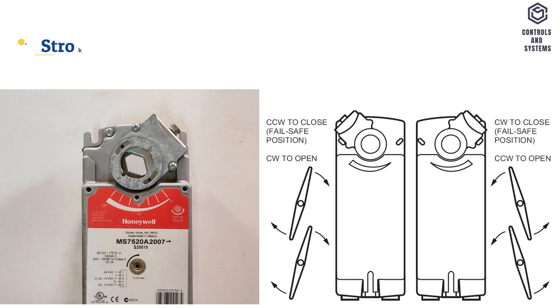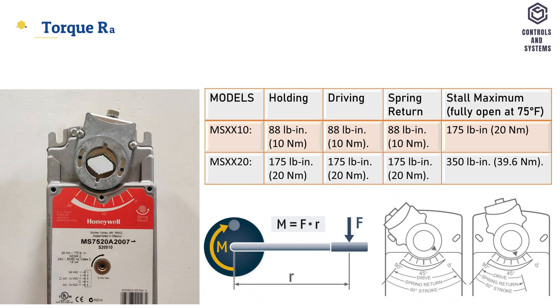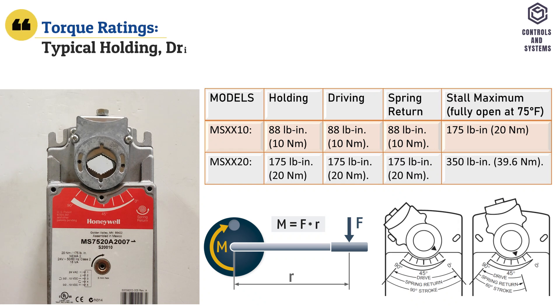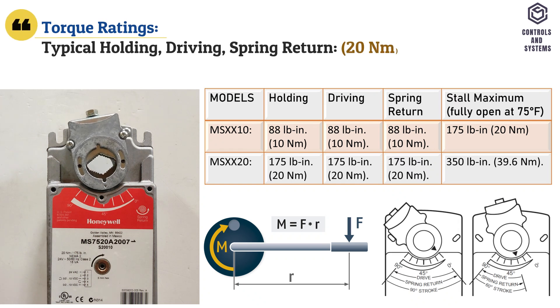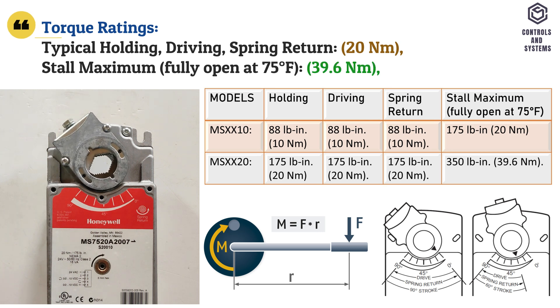Mechanical data: stroke is 95 degrees plus minus 3 degrees and mechanically limited. Torque ratings: typical holding, driving, and spring return torque is 20 Nm; stall maximum torque is 39.6 Nm.